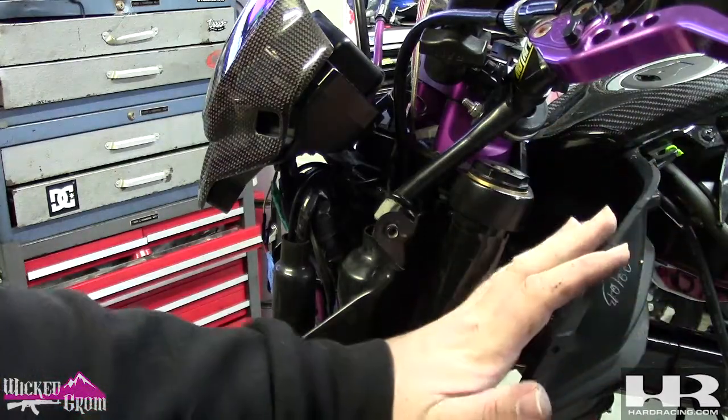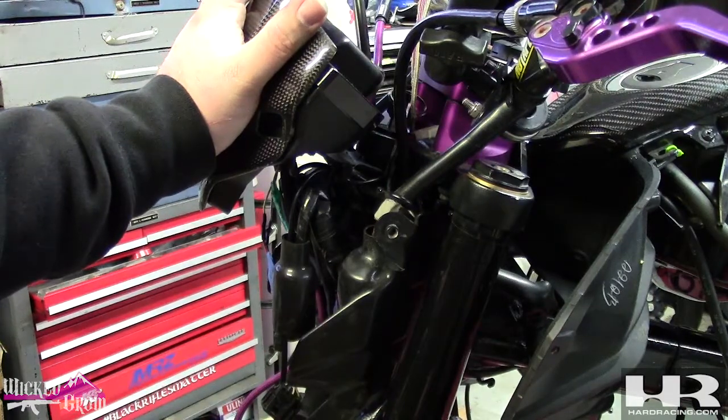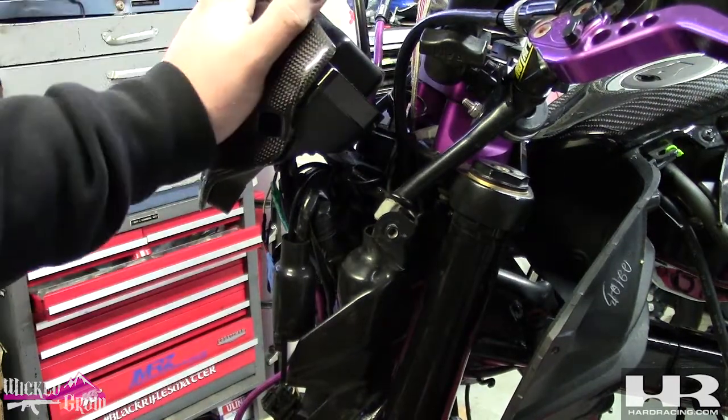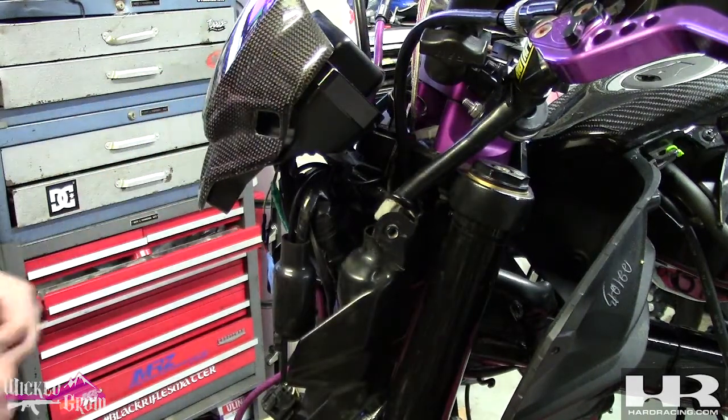Now we've got the harness done up to the forks. I'm going to remove the Coso dash. It's just an allen mount. Stock, I believe, is mounted with Phillips screws - there's three of them. Let's remove this.